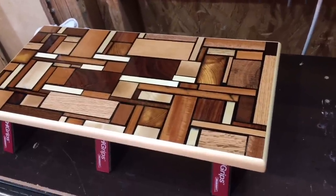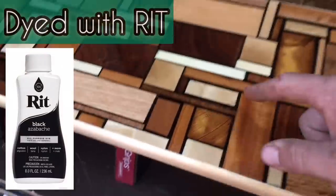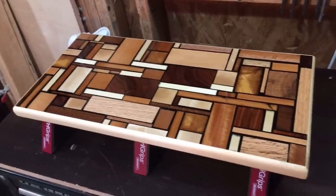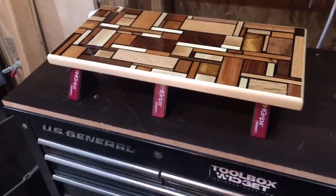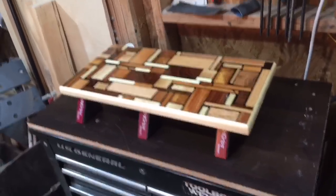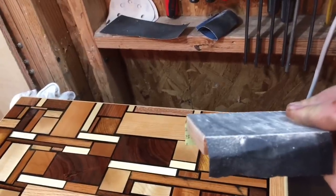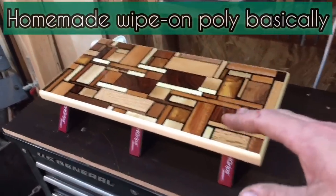I took some of their scraps, planed them all down to about an inch in thickness, then started chopping them up in random sizes and glued up a panel. I tried to lay out these pieces in as random a pattern as humanly possible. To glue them I used wood glue with a couple dabs of super glue — I'd stick it, hold it for about 30 seconds, and it was secure. Once I got the pieces laid out, I built a form around it and poured epoxy everywhere — just barely coming over the top — then ran it through the planer and cut it to size on the table saw. I went 60, 80, 120, 180, 220 grit sanding, then hand sanded the top only with 320, and finished with oil-based polyurethane thinned down with mineral spirits.